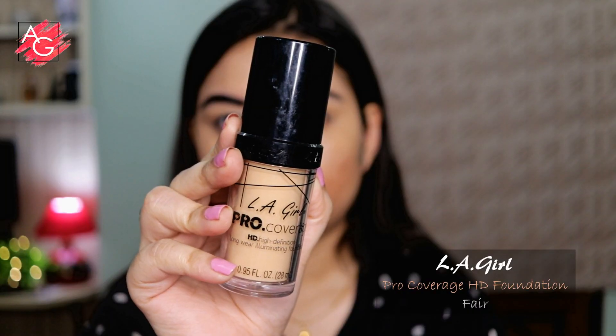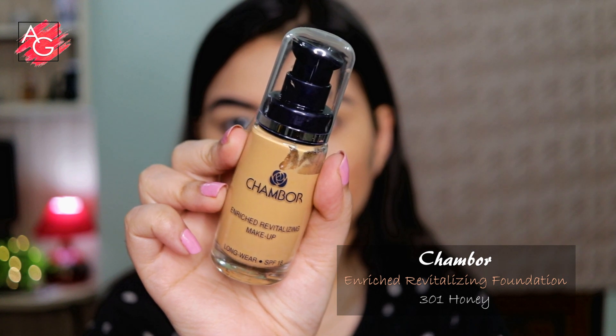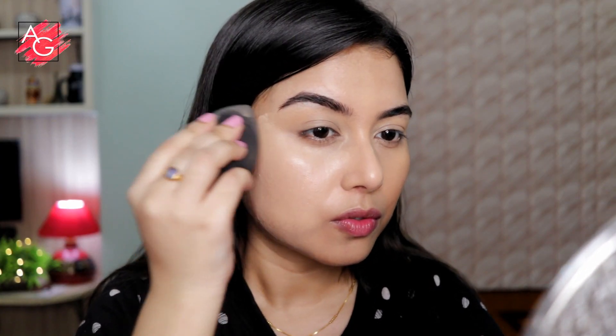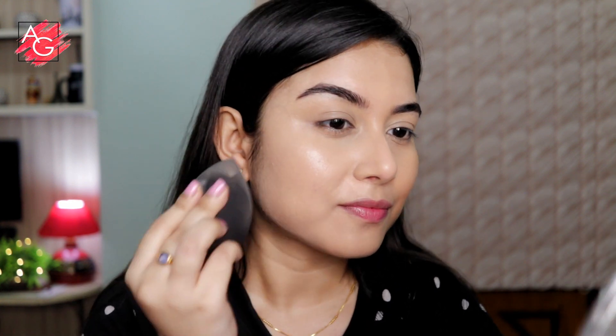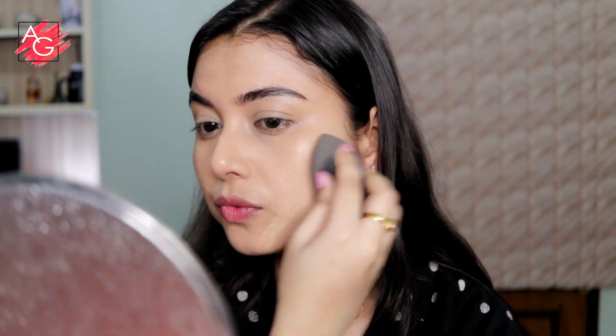When it comes to the base makeup, she's having a very dewy yet natural looking base, and to mimic that I'm using two of my favorite dewy-finish foundations. The finish is amazing and I love using them mostly in the winter season. Look at that finish — it looks so beautiful on the skin, so dewy and natural looking yet stunning.